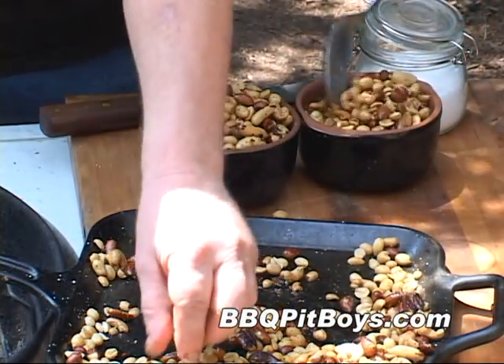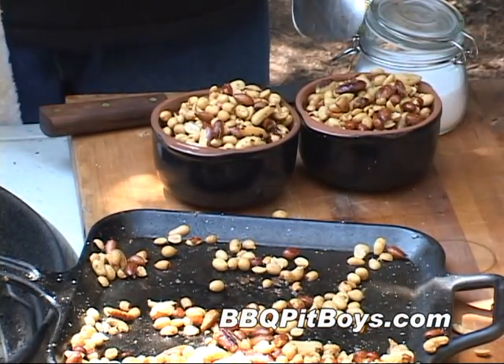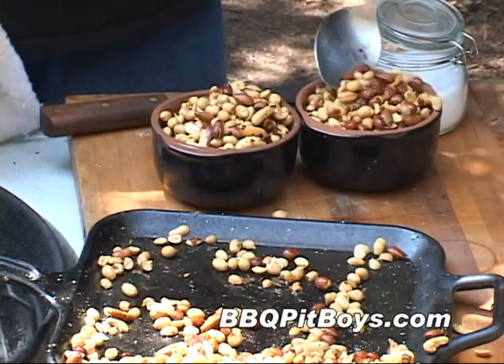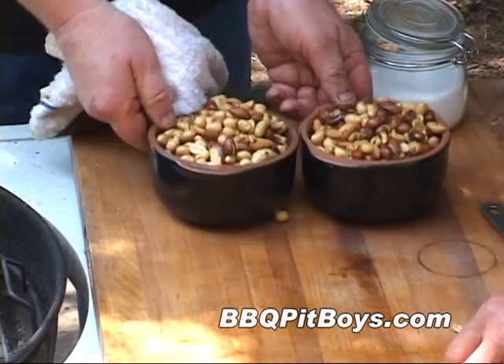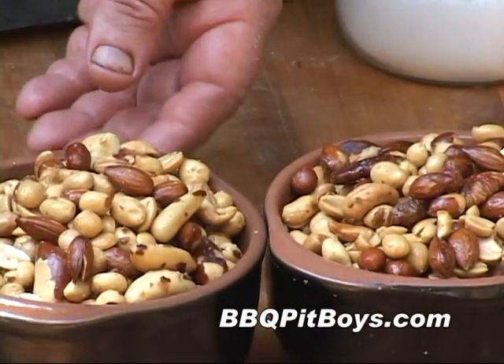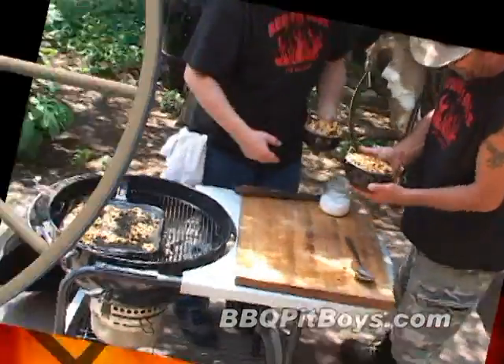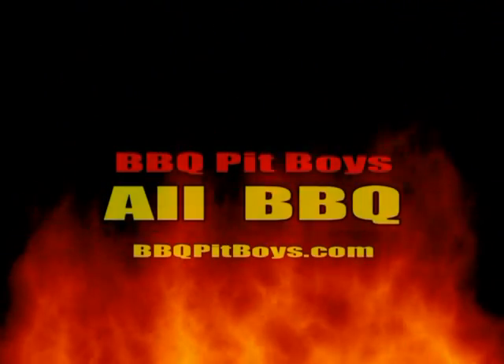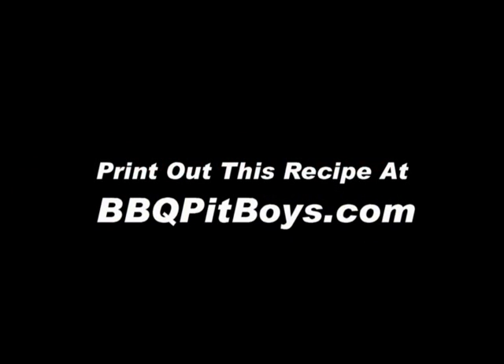And if you've got any leftovers, just throw them in a plastic bag in the refrigerator overnight and it'll just get better as the week goes on. So the next time you're looking for a barbecue recipe, just check out BBQPitBoys.com. I'll see you next time out. Bye.